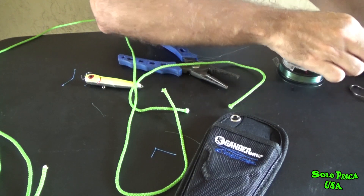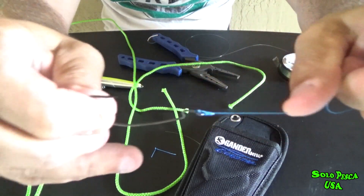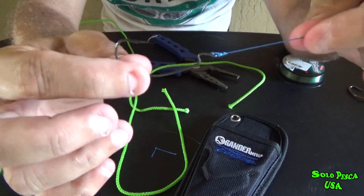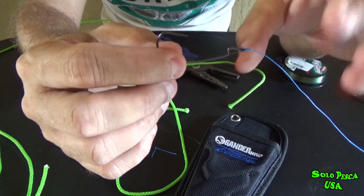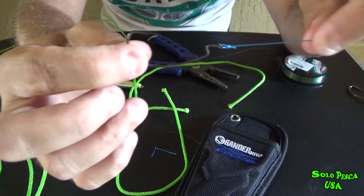Now we're going to make this second knot, which is super easy and also strong. I use this knot for this same case: when I fish, there are fish that don't see the multi, the multifilament, so it's not necessary to add a leader line in front — I put it directly on the multi.